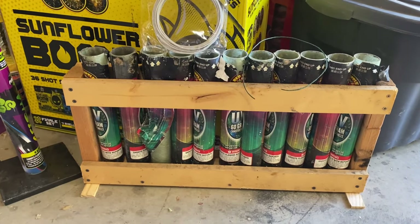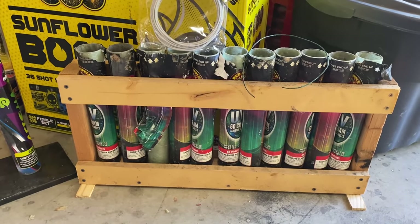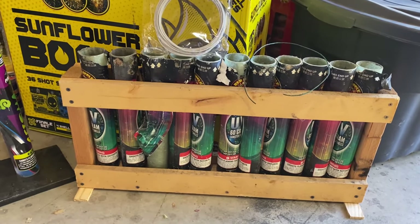Hey everyone, welcome back to the channel. We got Boom Daikin here. Today's video, we're going to talk a little bit about firework safety in regards to mortar racks.